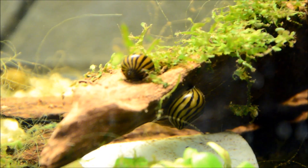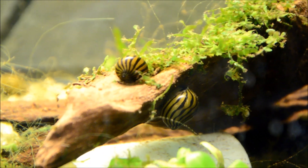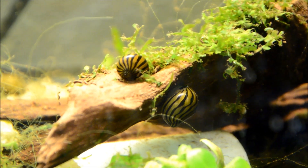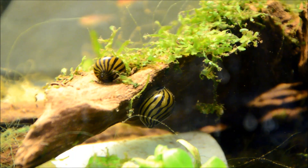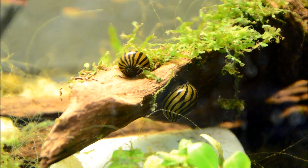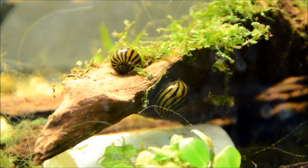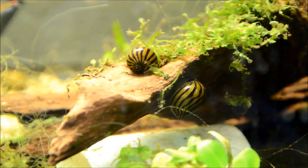As you can see, these guys are quite attractive. That stripey shell is very striking. As long as you keep them in a tank that has a decent amount of hardness, it retains its integrity. Now if you keep them in a soft water tank, the shell will erode over time, getting white patches, and it can actually erode the whole way through. With Nerite snails, because their shells are so thick, this takes a very long time and is mainly cosmetic.